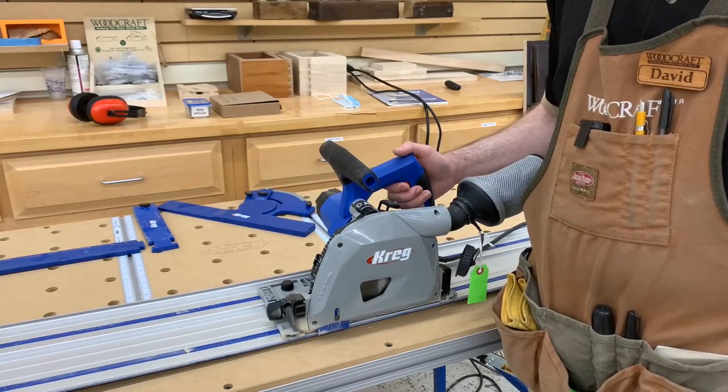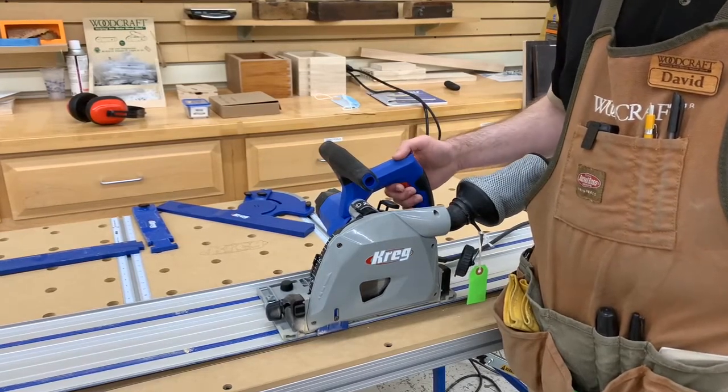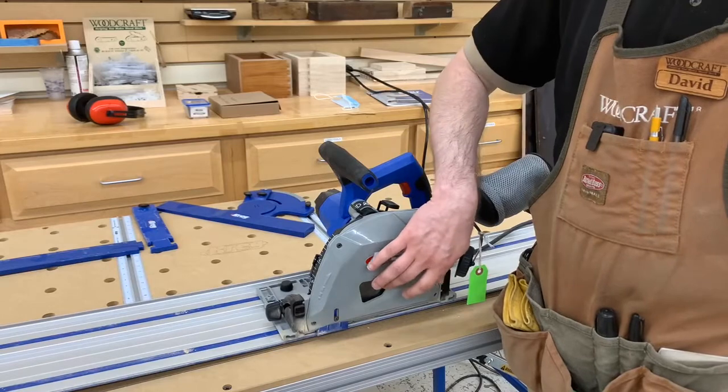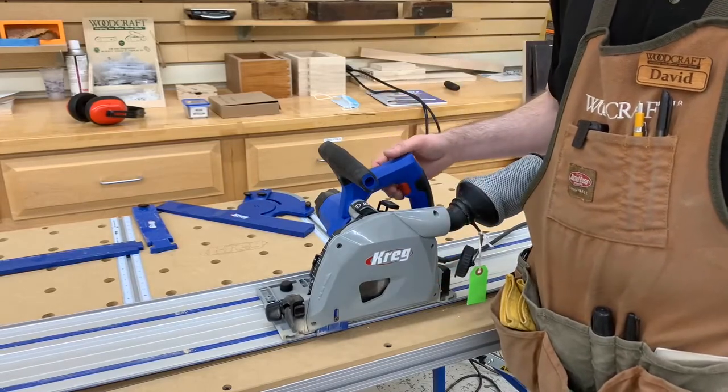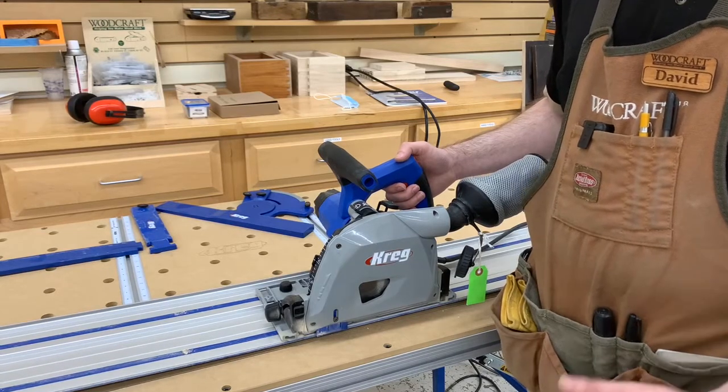This is a variable speed motor. You can speed it up for softwoods, slow it down for hardwoods. You can also buy more aggressive blades for repetitive ripping cuts.